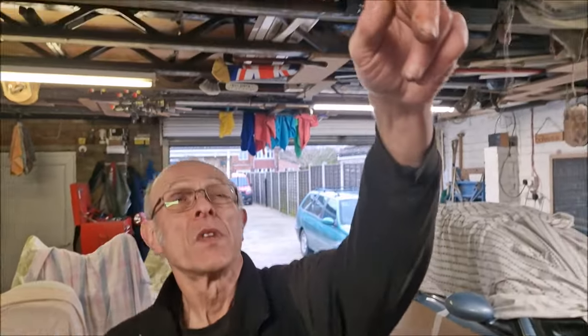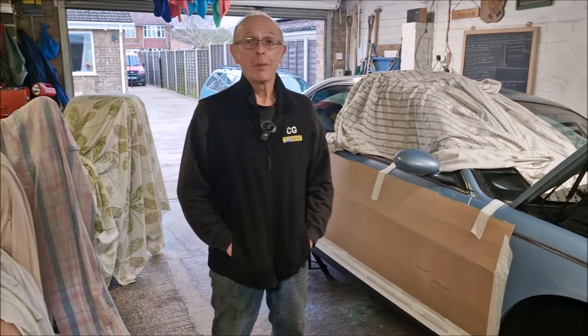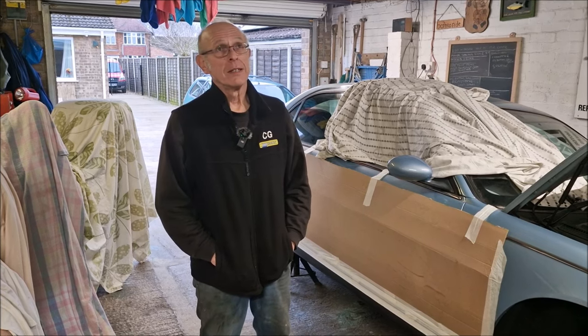Top tip though - what have you got there? A bit of coving. It's just the ideal shape for shaping sills. Is it? But it's not polystyrene. No. It wouldn't matter, would it? A bit of coving - just the right shape it is. There you go.